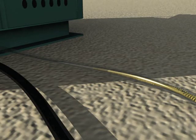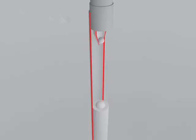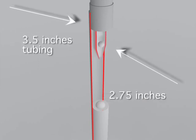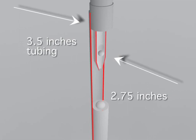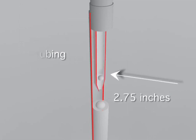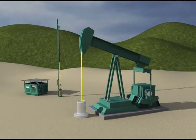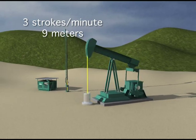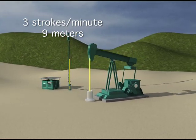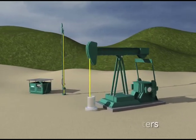Let's analyze the main advantages of our unit compared to a beam pumping unit. Let's assume we have two identical wells completed with 3.5 inches tubing and a downhaul pump with a 2.75 inches diameter. We shall set our Power Lift unit at a speed of 3 strokes per minute with a stroke length of 9 meters. In order to reach the same production rate, the beam pump must be set at 9 strokes per minute with a stroke length of 3 meters.